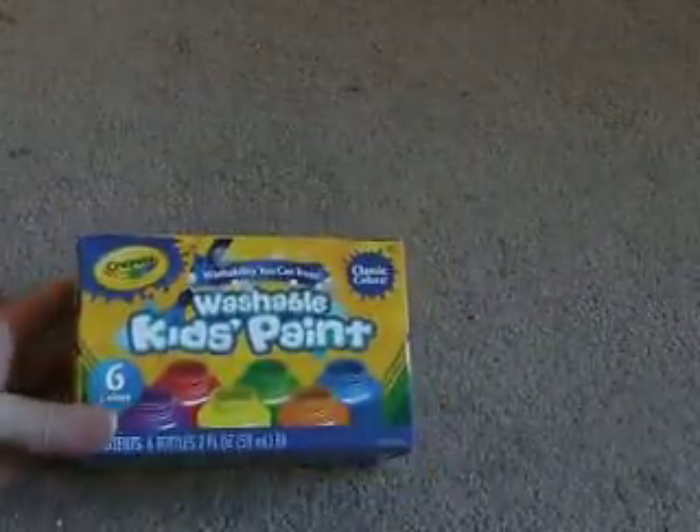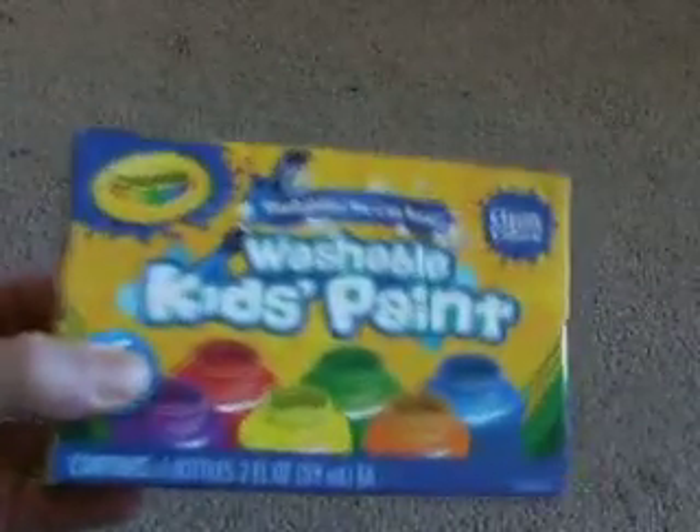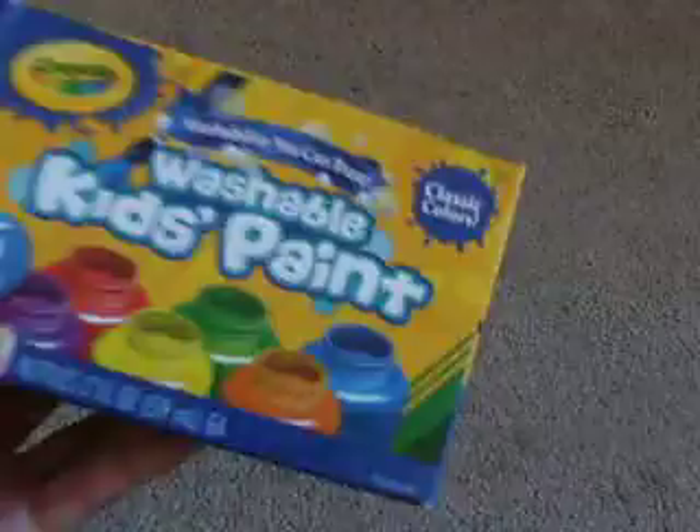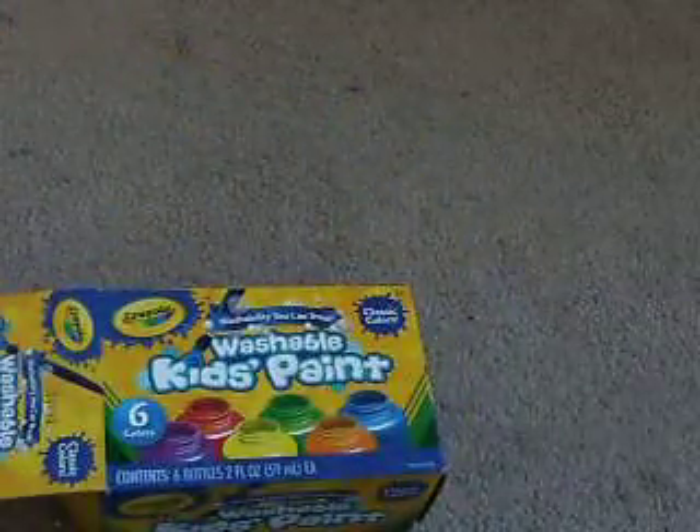I also got some kids' paint. Okay, it's basic, but to have all this for 78p I really can't say I went over my craft ban. When you open it up you've got these nice little tabs of paint — green, yellow, orange, blue, red, and purple. They're washable, which is handy when I get really scruffy. Six colors, washable kids' paint by Crayola.